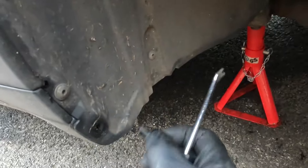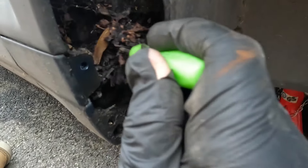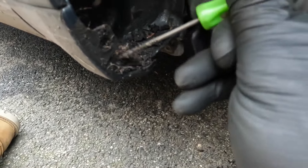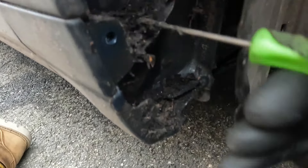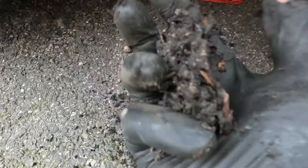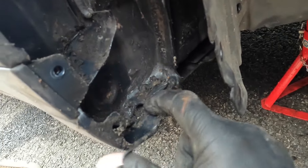Moving around to the other side — be interested to see what we find. And coming round to the other side, wow, this is worse! You'd think the worst would be on the passenger side with all the muck from the kerbside, but no — this is impacted with mud and leaves, all sorts of nasty rust-inducing impacted mud. I've had a good rake around and look what's come out of there — that's pretty disgusting. Like I did on the other side, I'm going to get the hose in there and wash it all out.